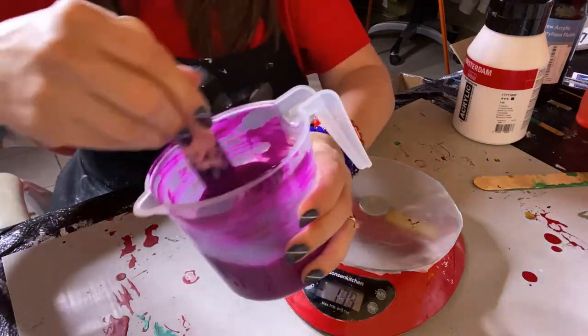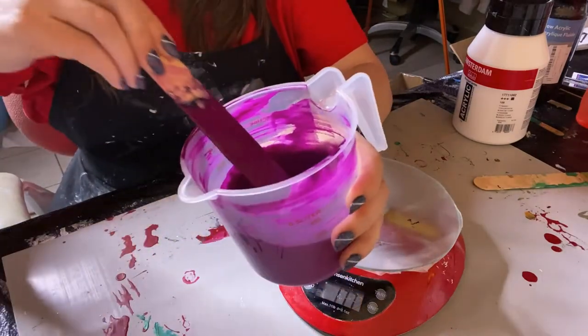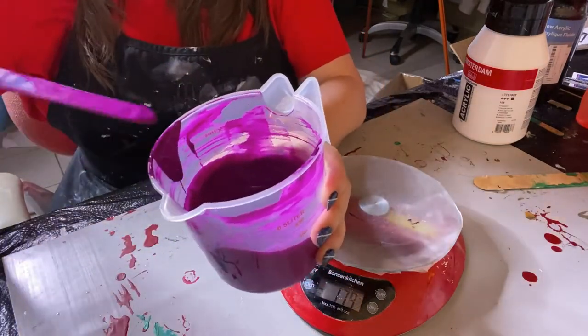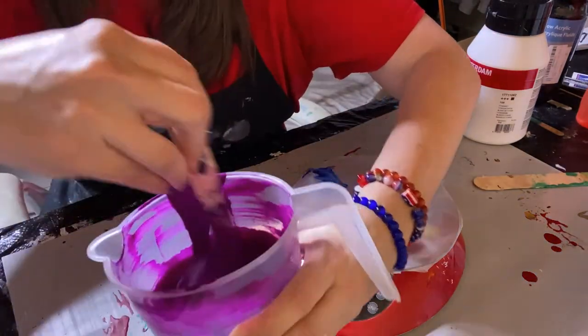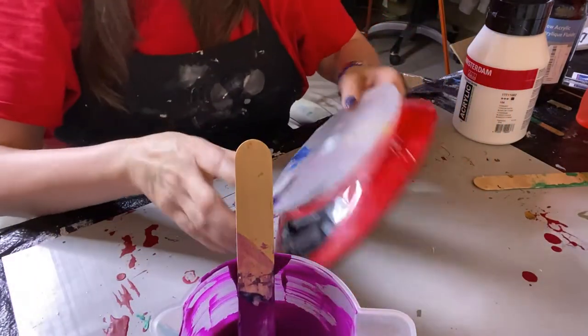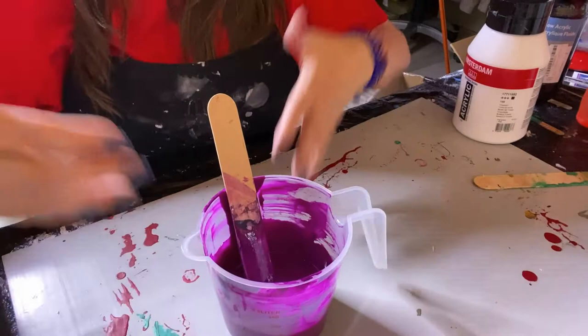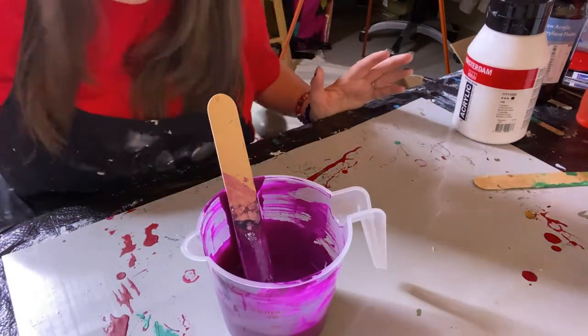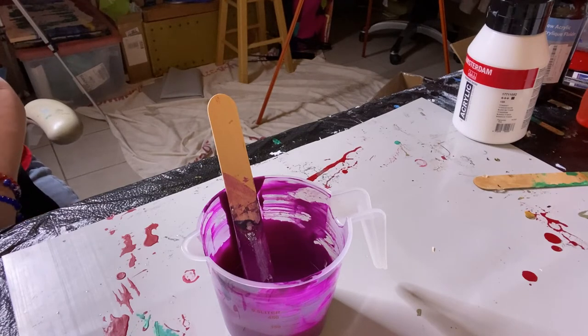Now if I'm doing this because I'm going to use it right now on a painting and I need a lot for the flood coat, I'll just leave it right here in the cup. But typically I add it to a bottle, and I have to think about how big a bottle I need.